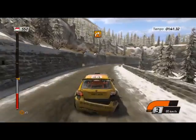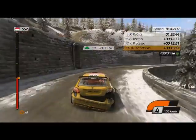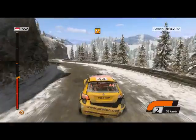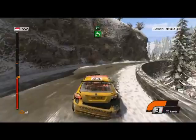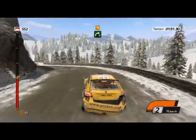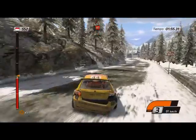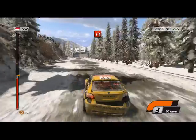Derecha 3, larga. Izquierda 5, para derecha 4. Luego izquierda 5, para derecha 6. Izquierda 4, cierro, abre. Cuidado, cerrada izquierda, cerrada izquierda, no cortes.